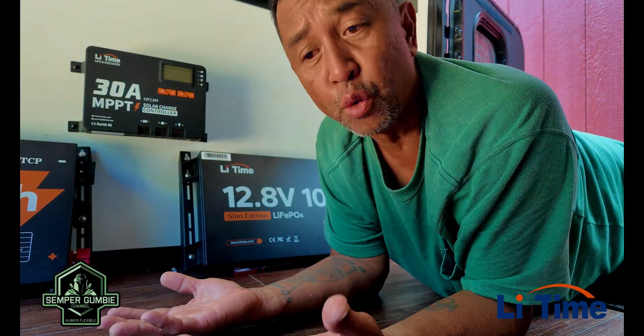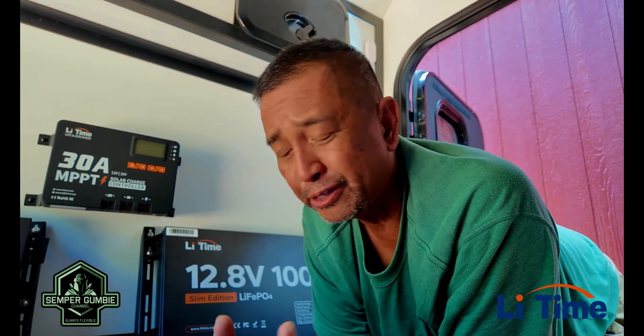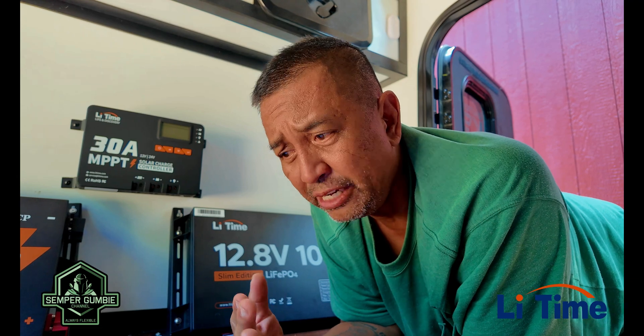To charge these batteries there are several ways. You can use solar panels with an MPPT solar controller, which regulates power coming into the batteries. It's recommended to use 400-watt solar panels and it takes about 4.5 hours a day to charge. You can also use a battery charger — a 20-amp takes about five hours, a 50-amp takes about two hours. Make sure you get the 14.6-volt battery charger to maximize capacity. Lastly, you can use an alternator with a DC-to-DC charger, or a generator by plugging the battery charger directly into it.